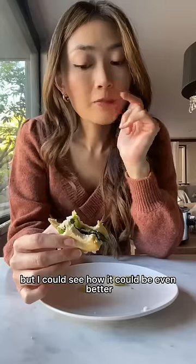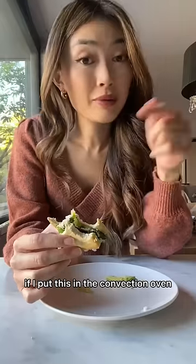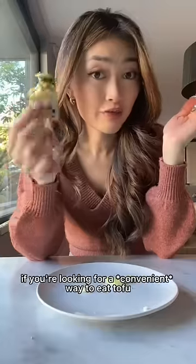The tofu is toasted but it's still a little spongy — it doesn't have a crisp texture. But I could see how it could be even better if I put this in the convection oven. Definitely try it out if you're looking for a new way to eat tofu.